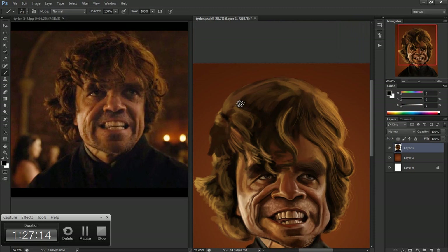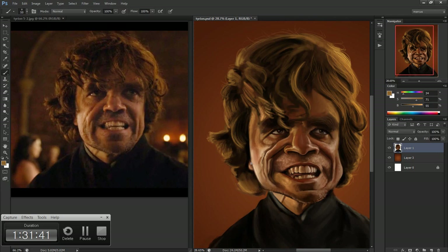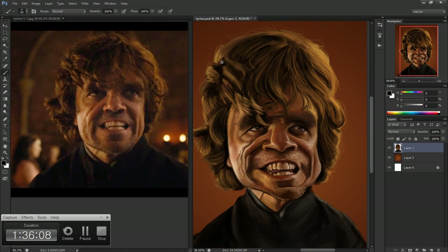Looking at it again, I can definitely tell that I missed the likeness on him here. But hopefully you guys learned a little bit about my painting process from watching this, and next time when I paint Peter, I'll make sure to nail the likeness.